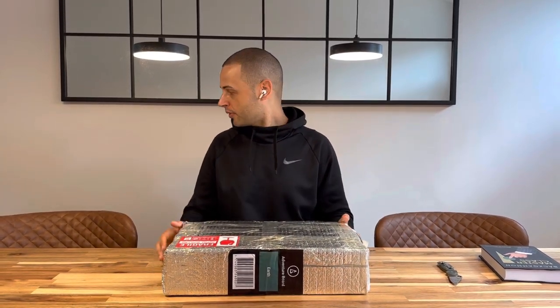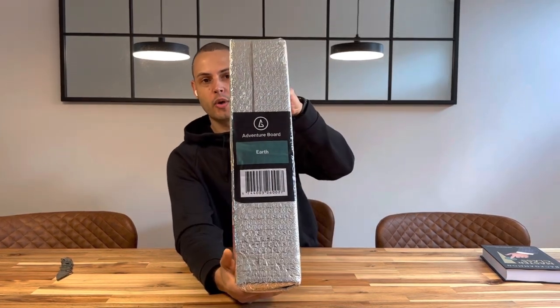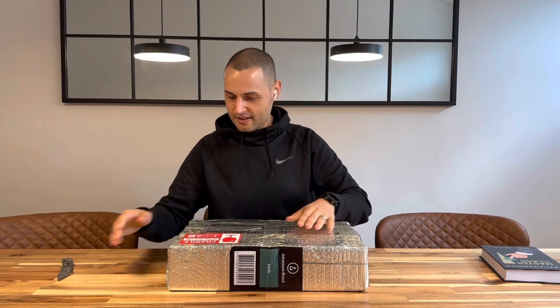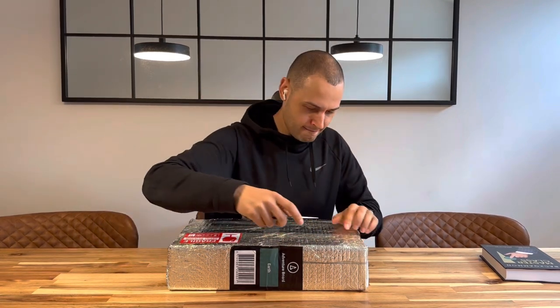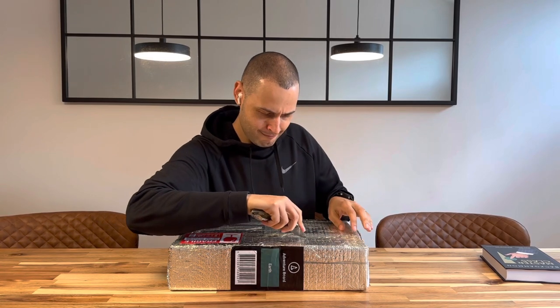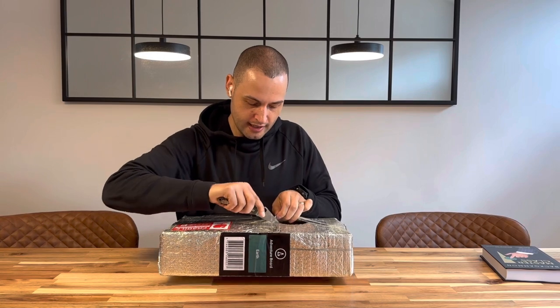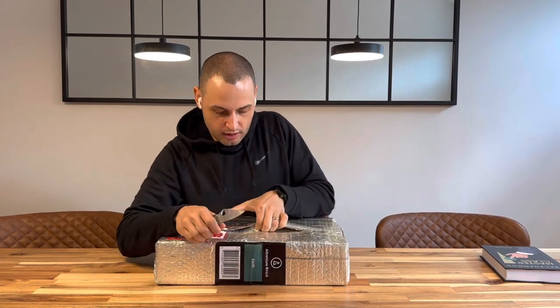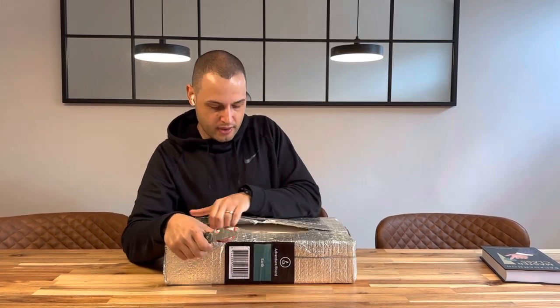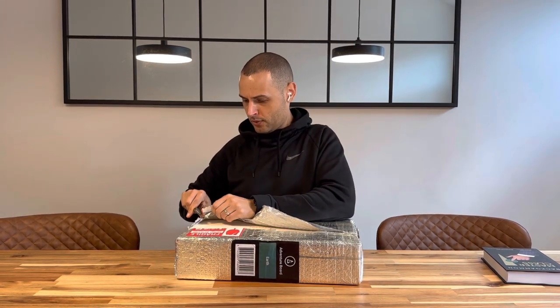I wanted a small analysis board and travel board that I could set up on a smaller table, and just have a smaller board to practice the book with. And this is pretty small — this is not even the board itself yet. Here's the packaging — we have the adventure board, the Earth board here. Seems pretty solidly packed, with silver and reflective packaging. It looks like it's a box within a box, which is good.